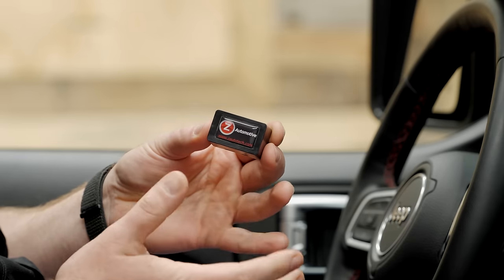Hey, Robby here for Quadratech.com. Today we're taking a look at the Taser JL Mini and JL Lite from Z Automotive. Before I get into today's video, do me a favor and hit that subscribe button so you'll be sure to catch all of our latest videos.